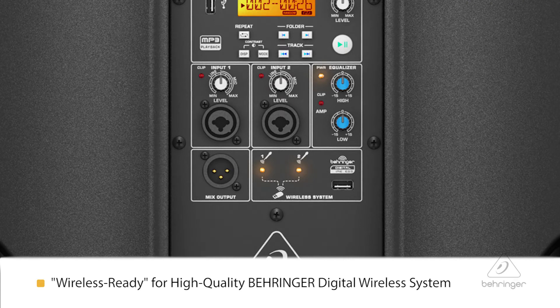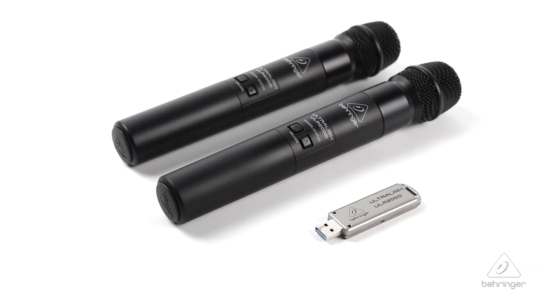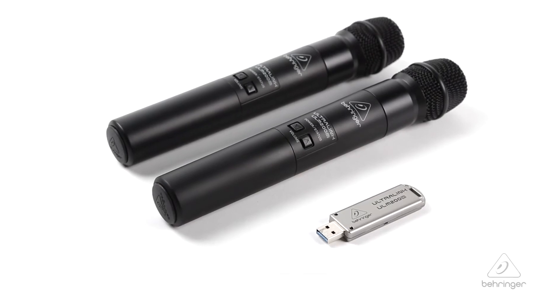Now by wireless ready, what I mean is on the back of the speaker you have a USB connection for use with the Behringer ULM microphones. With the ULM mics, you can plug it in and have ultimate freedom while you move around the stage wirelessly and still be connected to the speaker system.